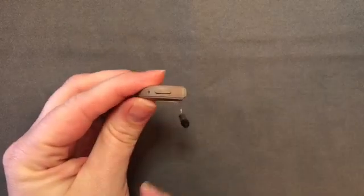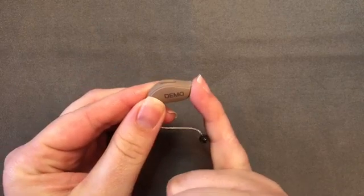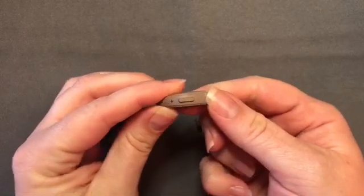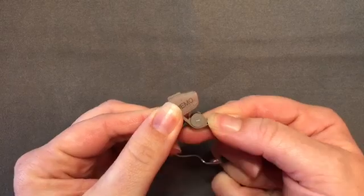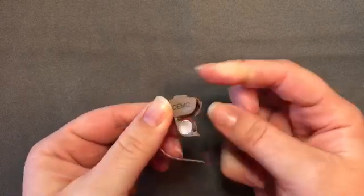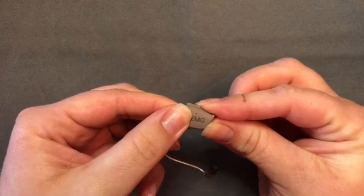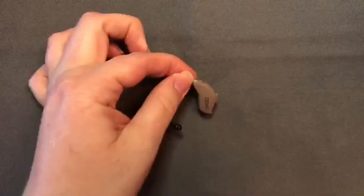Down on the bottom or belly of the device there is the battery door. There's a notch there that you can open with your finger or fingernail, and the battery sits in the door itself. It acts like a little cup and your battery contacts are on the inside of the body of the device. Anytime that battery door is closed, the device is on. If it's open, the device is turned off.